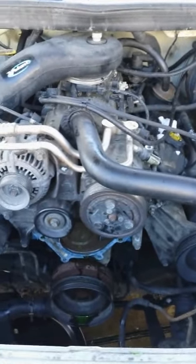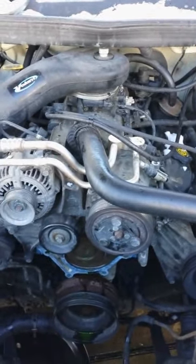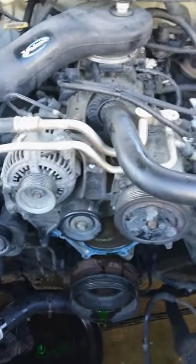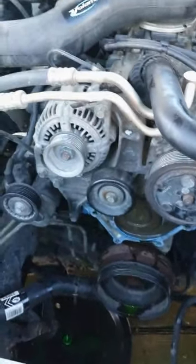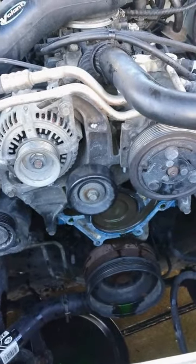What's up everybody? I just wanted to put this up just in case it helps anybody. I found a lot of helpful videos on replacing the water pump on my truck. I'm not a mechanic. I apologize for the shaky camera and the sideways picture here, but hopefully this helps anybody that wants to replace the small little hose just above the water pump.